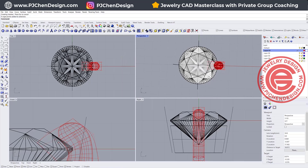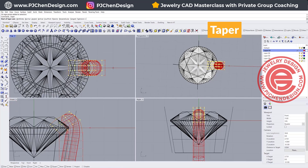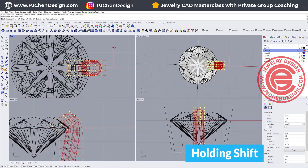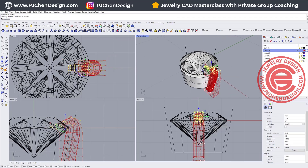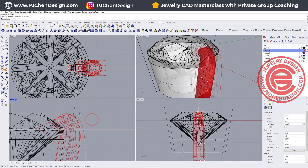A lot of times we also have something more like a cross setting, meaning that it looks really pointed at the tip of the prong. What we can also do is pick up all those points and use a command called Taper. Click somewhere in the middle, hold Shift, click on the end, then click right here and bring it in like this. That allows you to make the prong more pointed, and you can keep editing until you find a shape that you like.